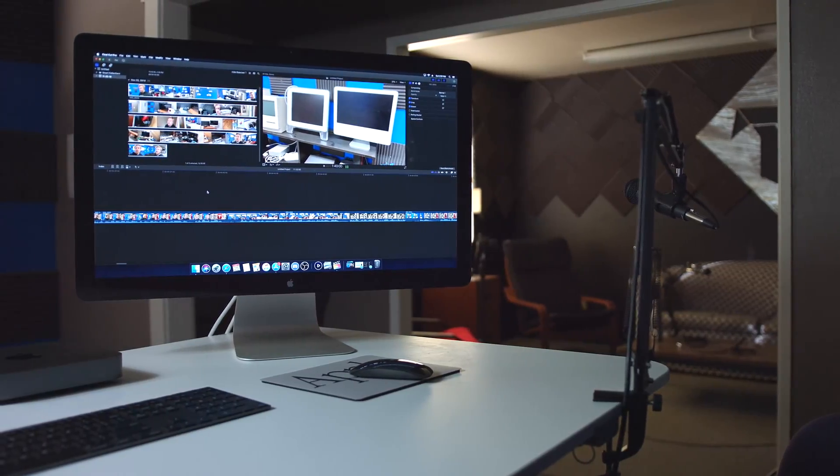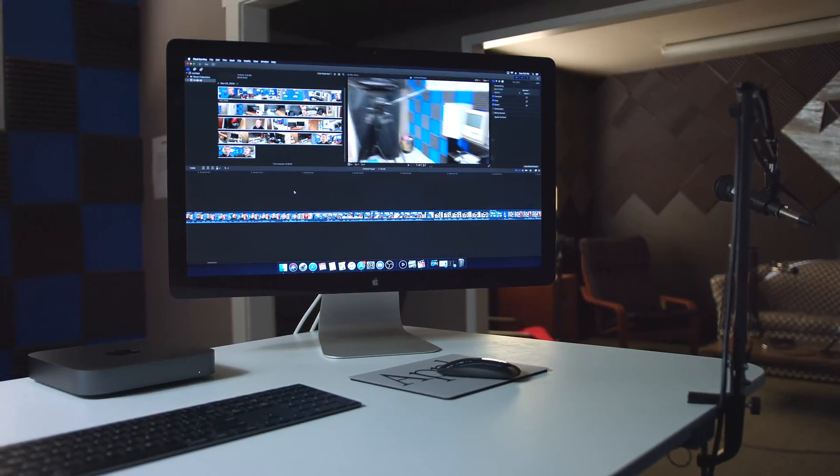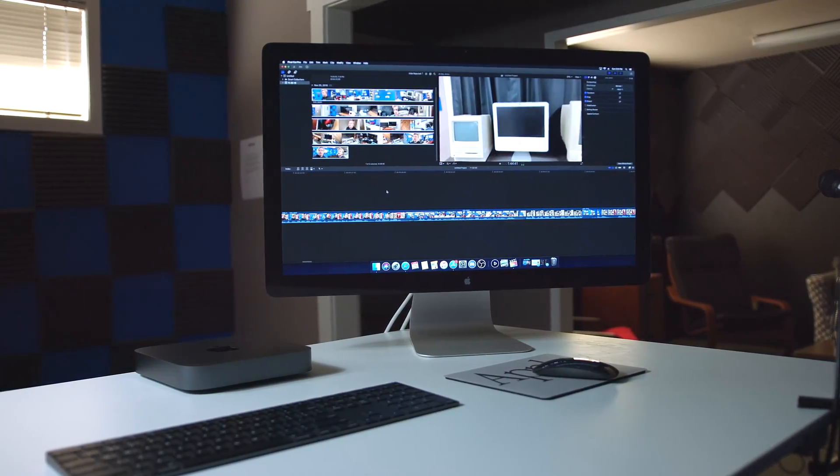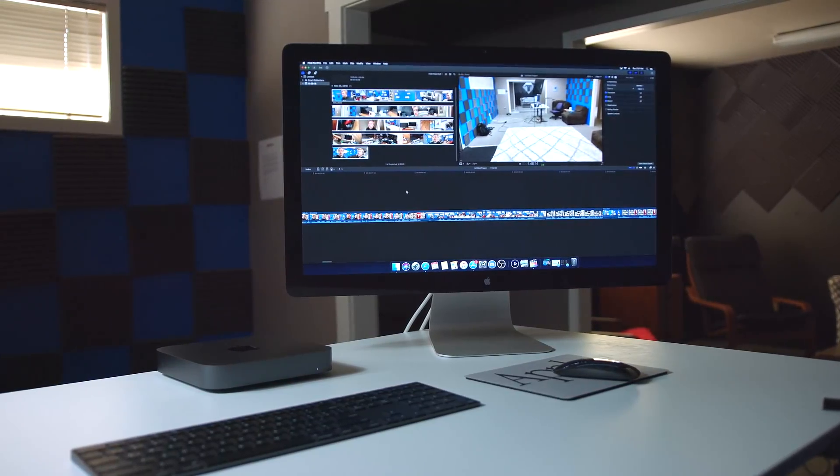For this video, we had the Mac mini paired to our Apple Cinema Display from 2010 — a very old monitor, but I think a very good-looking one that complements the Mac mini well. For audio and video professionals wanting a cheaper way to get into macOS with plenty of processing power, this thing can definitely get most of the jobs you want done.